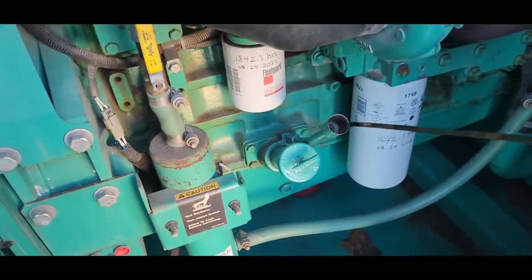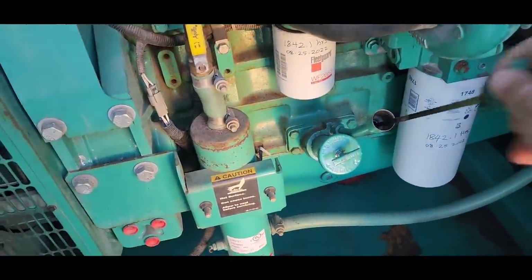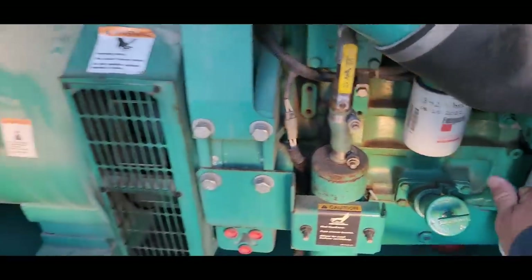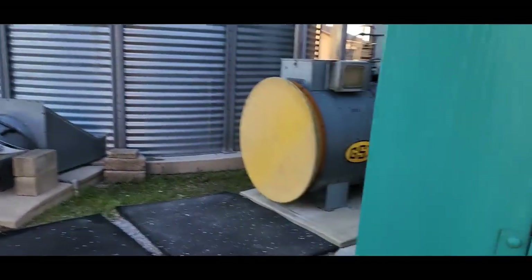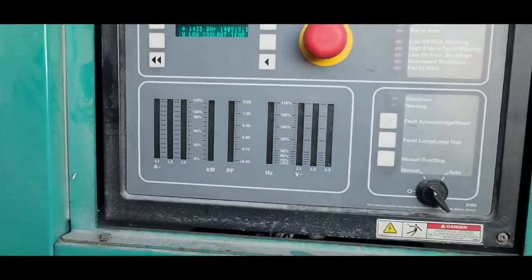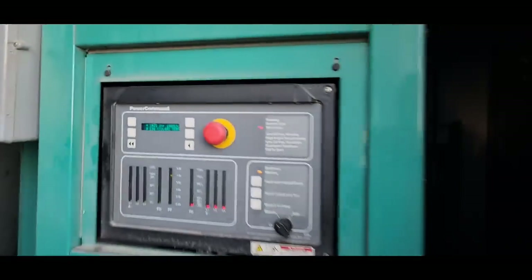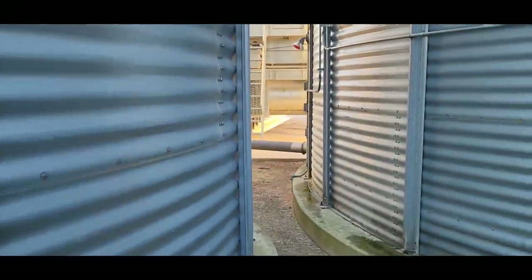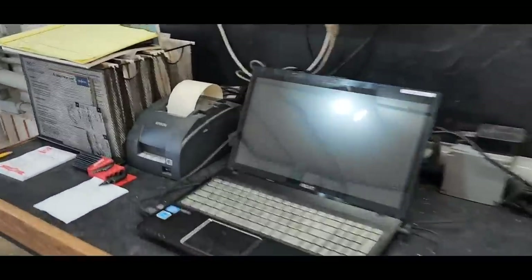Oil looks good. We do run a generator to produce power for our grain system — for most things, the big motors and everything. I'll explain this sometime in better detail, but essentially we're the last house on the power line and we cannot get enough power from the power company to power everything we need without it costing a ridiculous amount of money. So we bought a generator and make our own power.